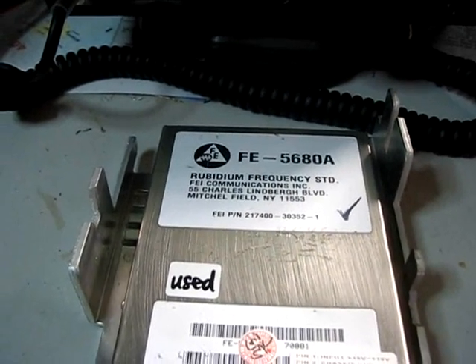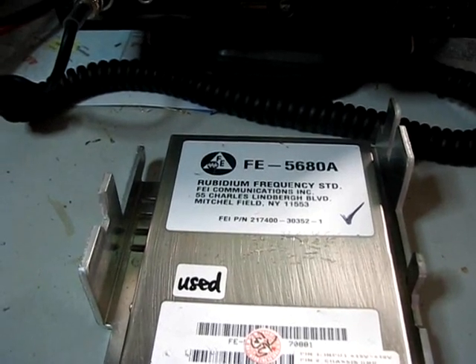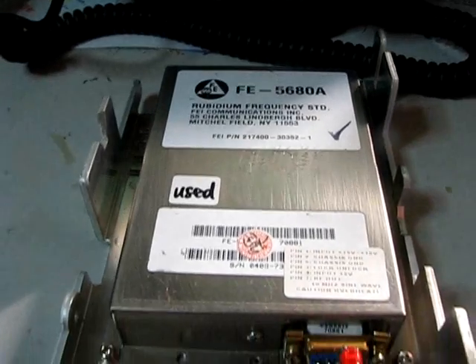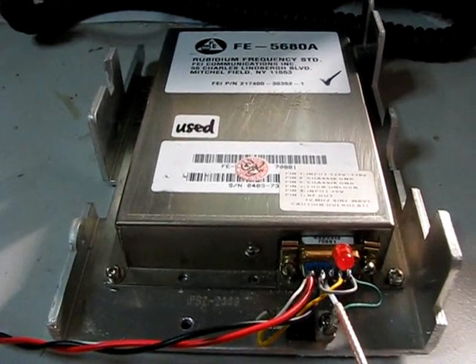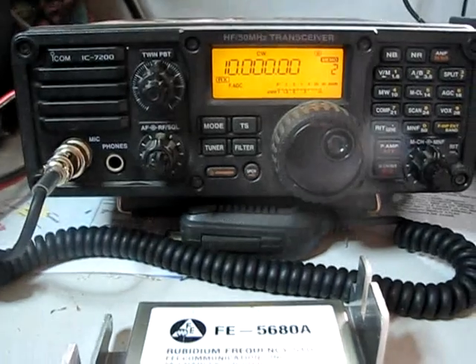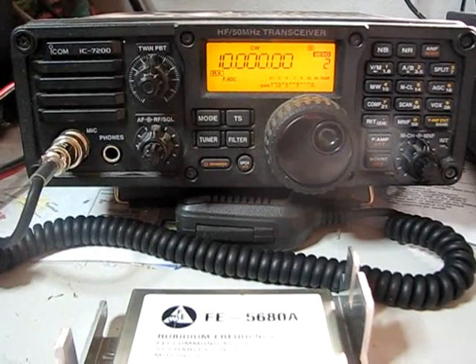Hi all, this is Andy VK5LA, just demonstrating my new Frequency Electronics Incorporated Rubidium Frequency Standard 10MHz output — cheapest chips from eBay, around about $70 landed here in Australia. I have the radio set up on 10MHz, which is what the frequency of the output is.